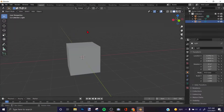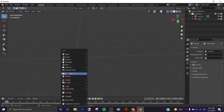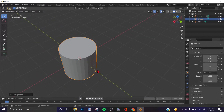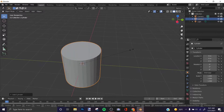We're not going to use any reference images. First, in object mode, press Shift+A — this menu will pop up. Go to Mesh and click Cylinder. You'll have a cylinder, and if you go in the X-axis you can press S and Y to scale it.